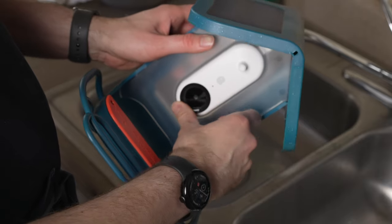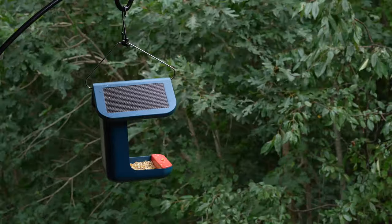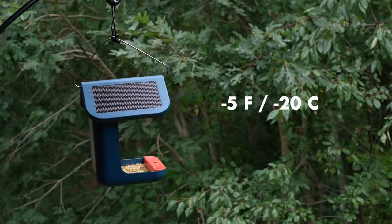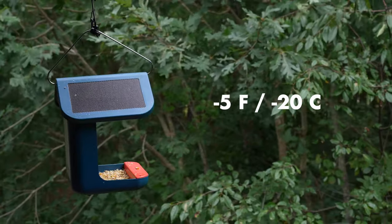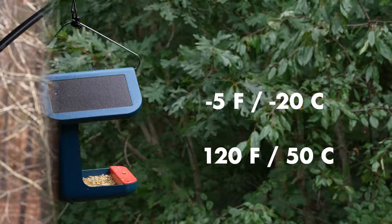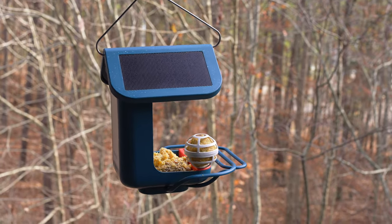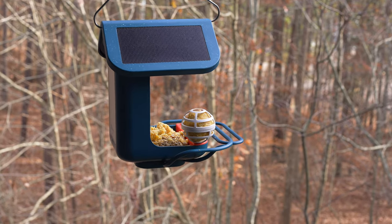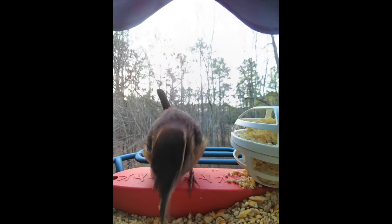The camera module magnetically attaches to the BirdBuddy housing. Both the housing and camera module are weatherproof and can operate from negative 5 degrees Fahrenheit (negative 20 degrees Celsius) up to 50 degrees Celsius (120 degrees Fahrenheit). You'll need good Wi-Fi signal where you place your BirdBuddy, which uses the 2.4 gigahertz band of your router, since photos and videos are stored to the cloud rather than locally.